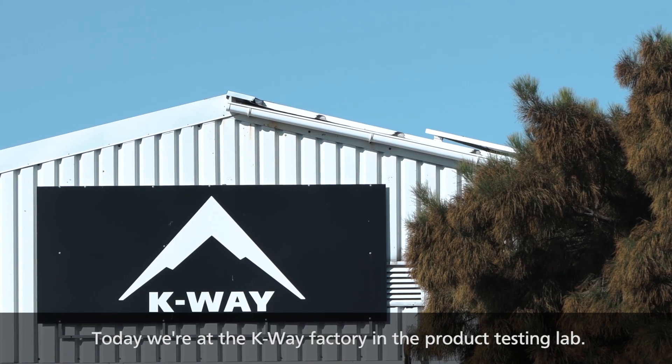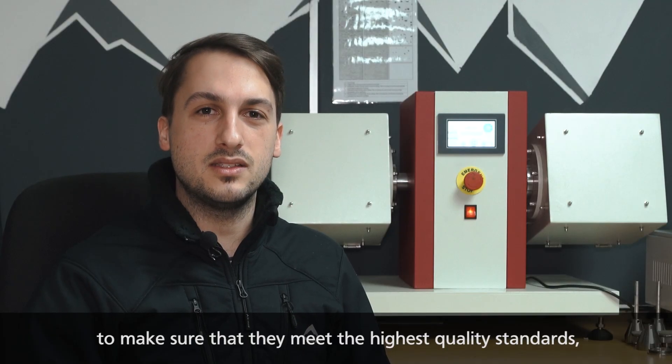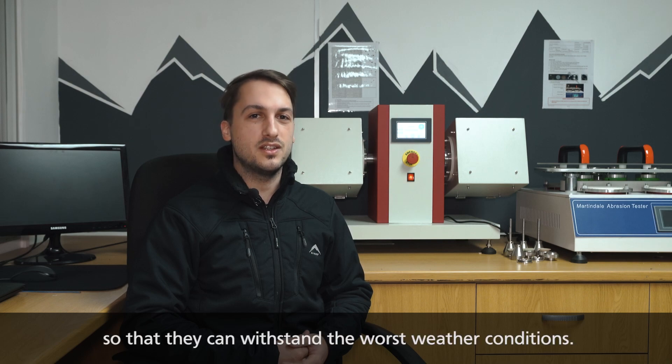Hi everybody, welcome. Today we're at the K-Way factory in the product testing lab. Here we test all of our incoming products and fabric to make sure that they meet the highest quality standards so that they can withstand the worst weather conditions.